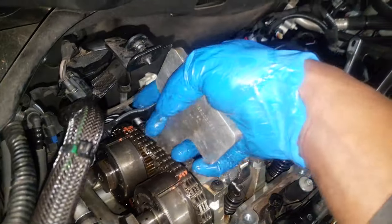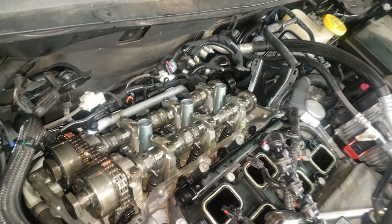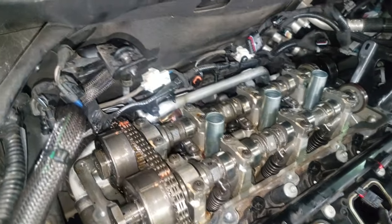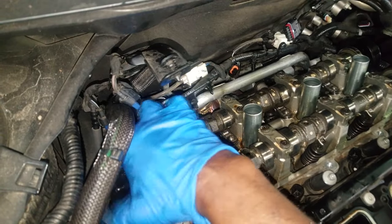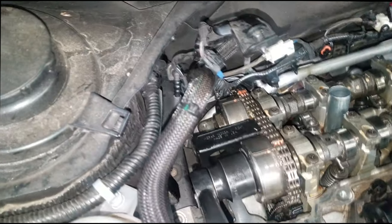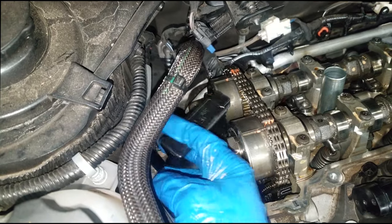We're going to put our block tool back in place because we're getting ready to torque this oil control valve. There are torque specs — I will put them in the description. We really needed this tool just to push the guide off of the chain. I decided to show you the proper way to do it. Let's simply torque this bolt down. Do not use the actual camshaft to hold it — use the proper tools; that's what they're built for. We're going to put this in place, grab our torque wrench, and torque the bolt down to spec. Do not forget to torque the camshaft caps down to specs also.